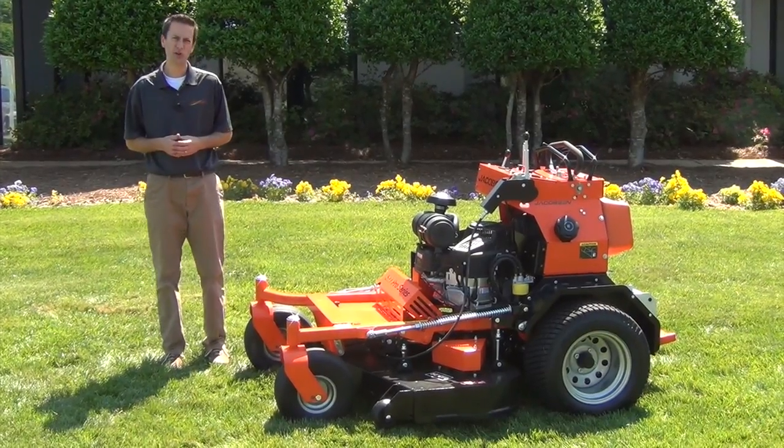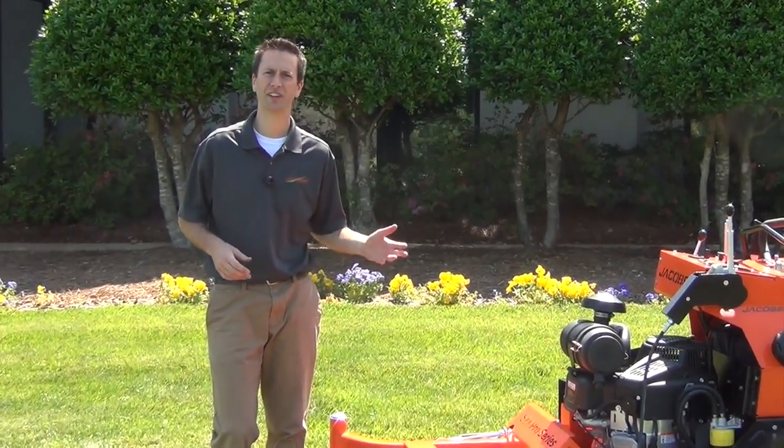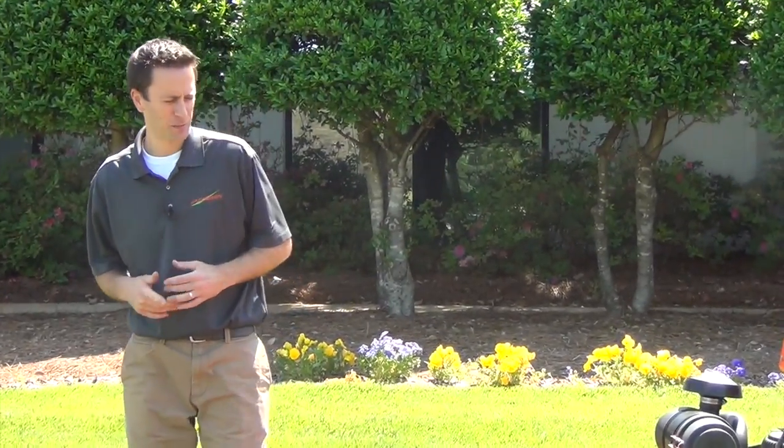And there it is — that's the new Jacobson SZT Pro Series. Stop by your local dealer and take it out for a demo; I'm sure you won't be disappointed. I'm Brian Holbe. If you have any questions, feel free to call me or email me at bholby@textron.com, or stop by and talk to your local sales rep. Thanks for your time.